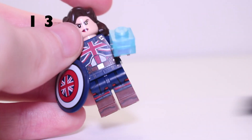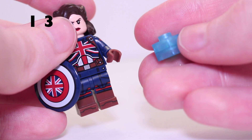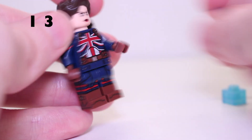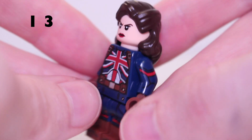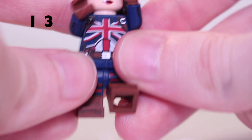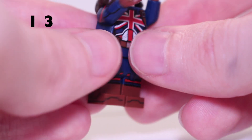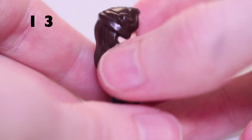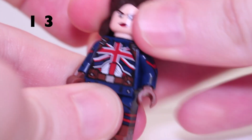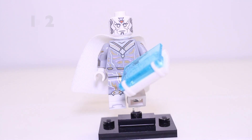Sticking with Series 1's What If, we have Captain Carter next. She comes with the Union Flag shield and the Tesseract — using two 1x1 blue plates. The torso is really cool with arm side printing that would work well on a Captain America minifigure, as would the detailed dual moulded legs with boots and printing down the sides and front. She has a brand new hair piece introduced for her, a stern face on one side and a more smiling face on the other, plus back print as well.